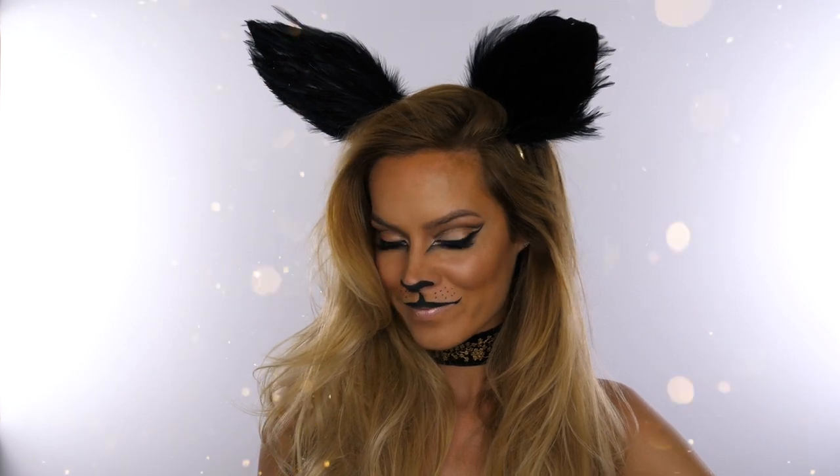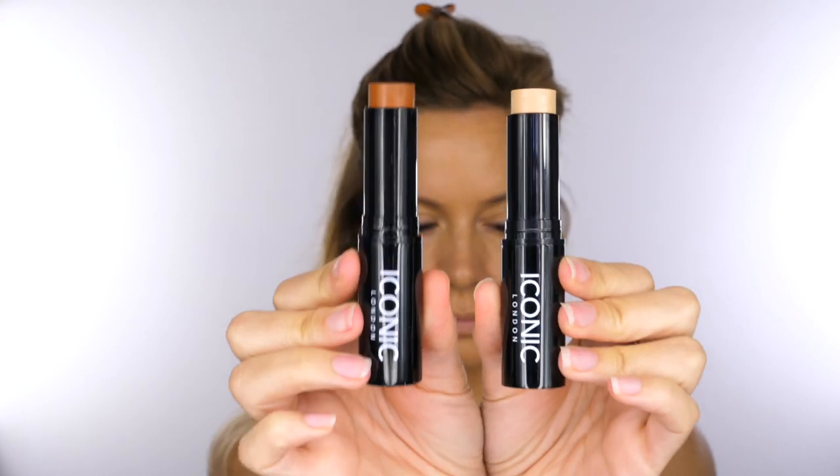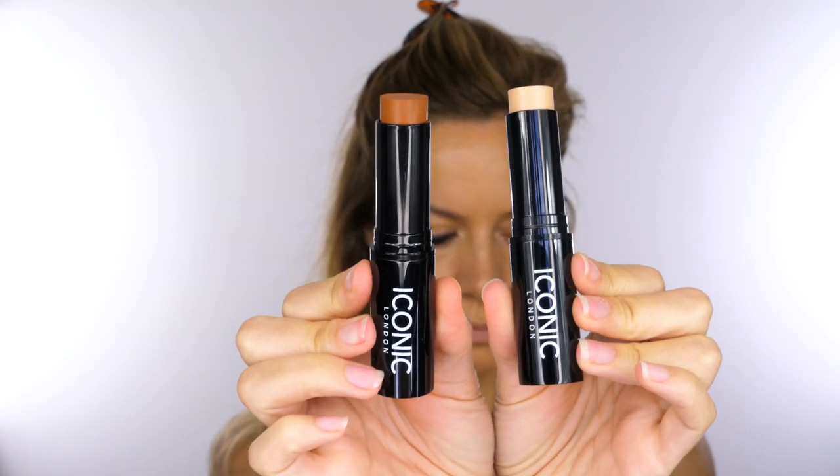I'm starting off by using some foundation by The Ordinary — the one I'm using is the coverage foundation, and it also comes in the serum foundation. I'm using my beauty blender to press that over the skin.